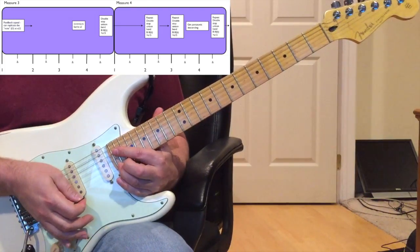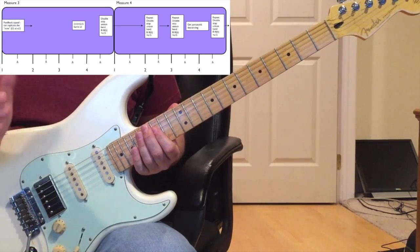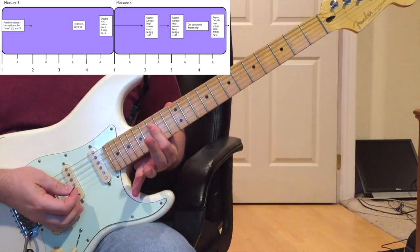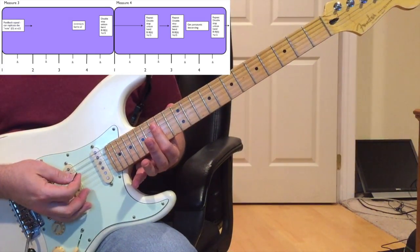On the 'and of three,' you're going to bar on the 15th fret D and G string again with your index finger and play it twice as 16th notes - three and on, like that.